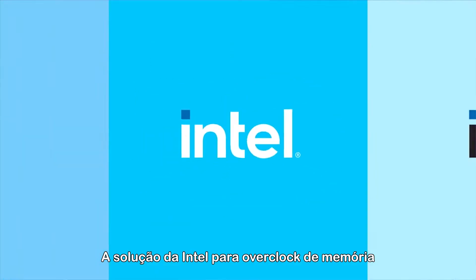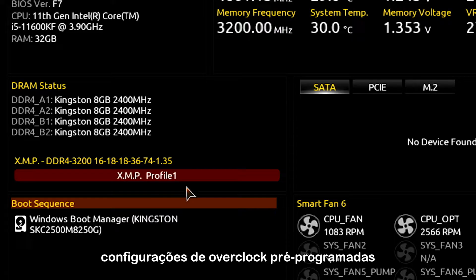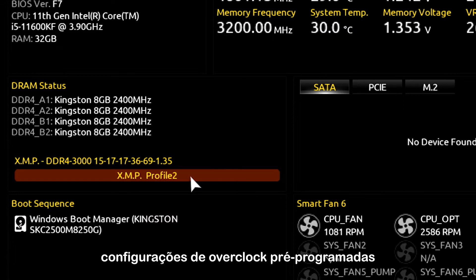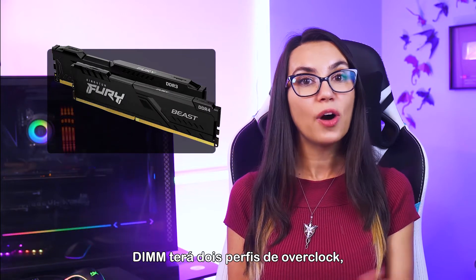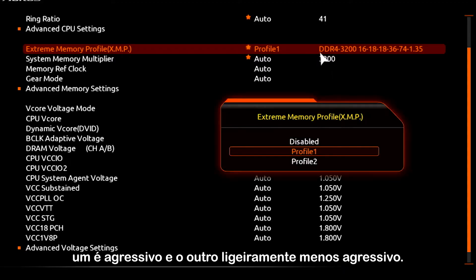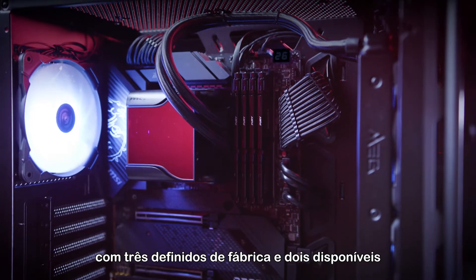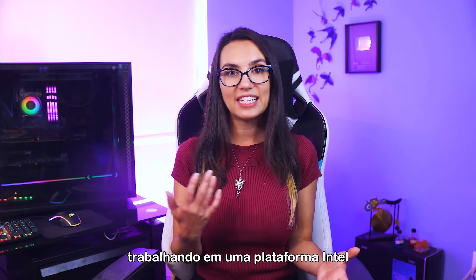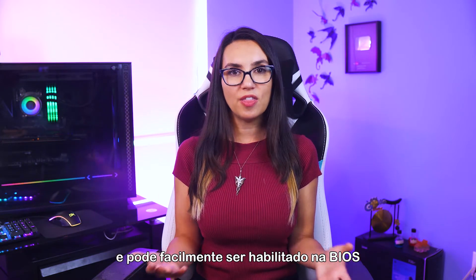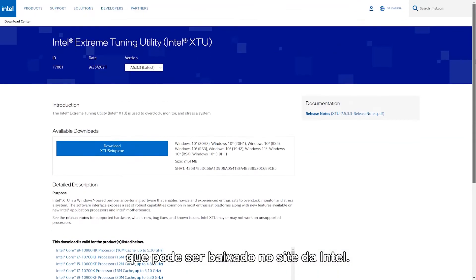Intel's solution to memory overclocking on their platforms is called XMP, or Extreme Memory Profile, and it supports preset overclock settings programmed into the DIMMs at the factory. In the case of DDR3 and DDR4, each DIMM will have two overclocking profiles — one is aggressive and the other is slightly less aggressive. For DDR5, up to five profiles are available, with three set at the factory and two available for users to create their own. This can easily be enabled within the BIOS or through Intel's Extreme Tuning Utility, XTU, which can be downloaded from Intel's website.